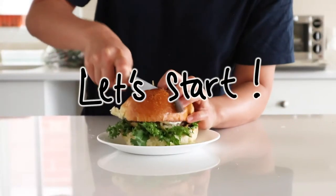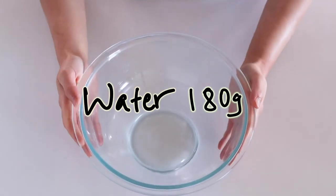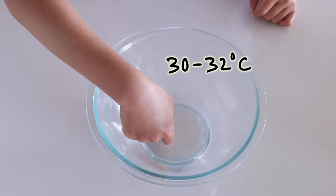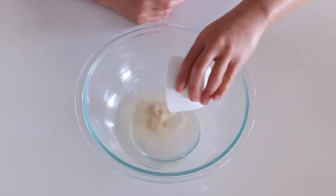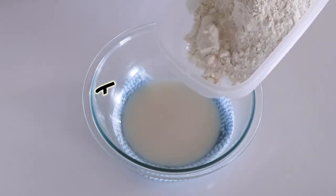Alright, let's start making the bread. Starting off with some warm-to-touch water, that's about 30 to 32 degrees Celsius, because we don't want it to be too hot — that can kill the yeast. Then I'm going to add my instant dry yeast and give it a quick mix to let it dissolve.